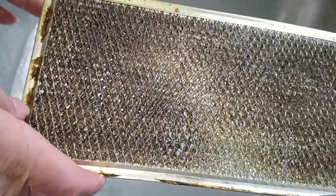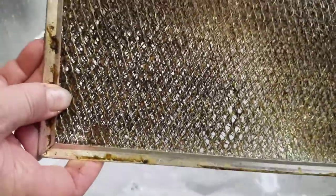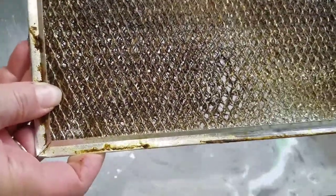Can you see how dirty that is? I left it quite a ways so you can see how dirty it is. The other side doesn't look quite as bad, but the side that's really pulling in the dirt and grease is really even black.